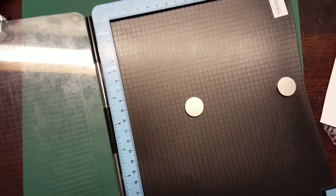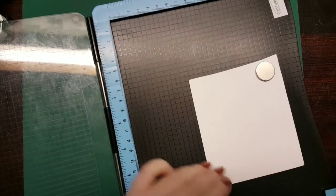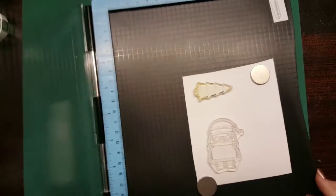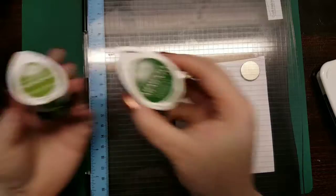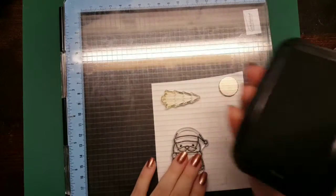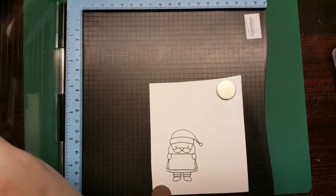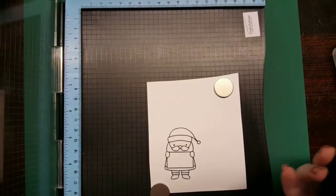I'm going to take my stamping platform and my cartridge paper and my tuxedo black ink. I stamp this a couple of times but for some reason my paper moved and I didn't notice. When I re-stamped it was in a different alignment so I ended up having to re-stamp my Santa. Maybe I need stronger magnets - I'm not sure why it moved. The first impression didn't work, so that's why I love using my stamping platform, it's a great way of getting the same lineup and precision.